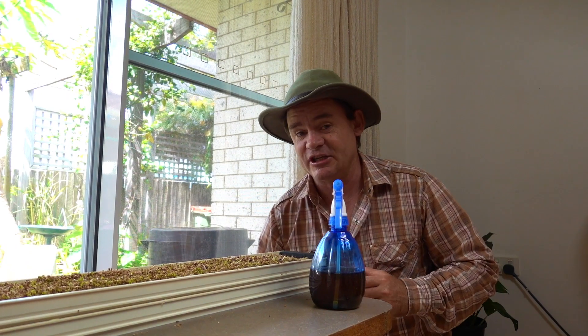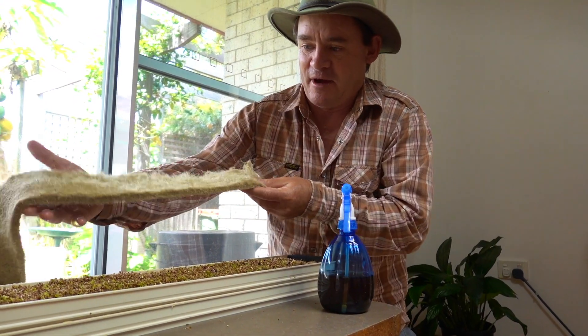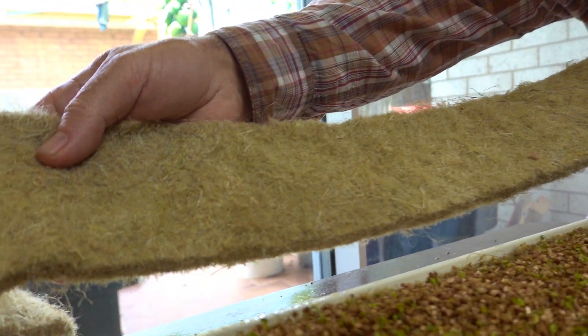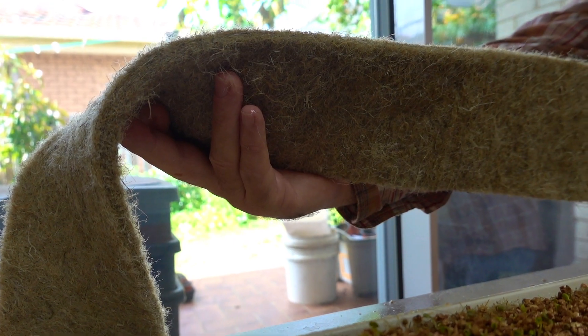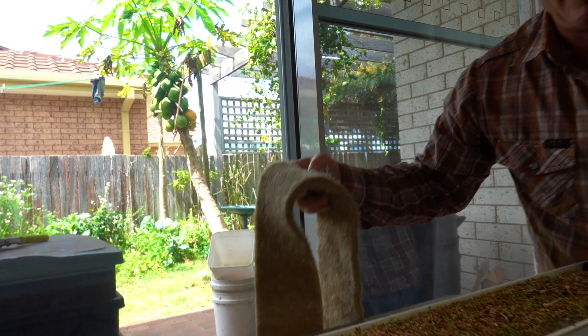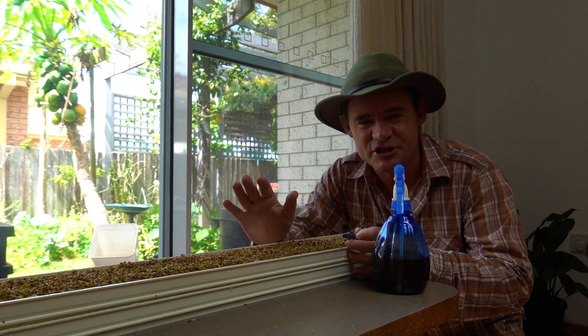As long as you don't have too much humidity, you shouldn't get any fungal problems. This is the hemp fiber mat — it's the first time I've ever used it. I haven't even checked out the prices of what it sells for here in Australia. I'd say you'd have to buy it in rolls, so I'm not sure if it's going to be a cheap option for the home gardener.